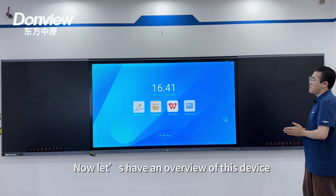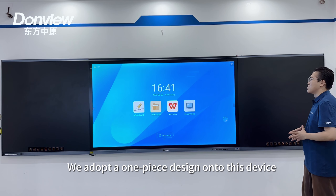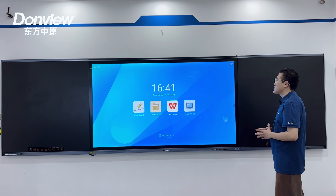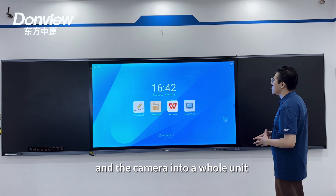Now let's have a look at another view of this device. We adopt a one-piece design, which means we integrate the home screen, the two sub-screens, the microphone, speaker, and camera into a whole unit.